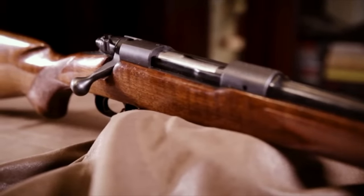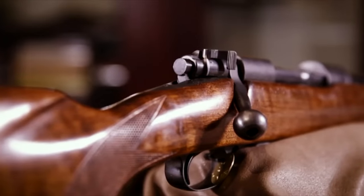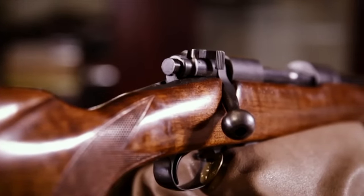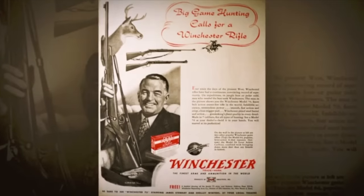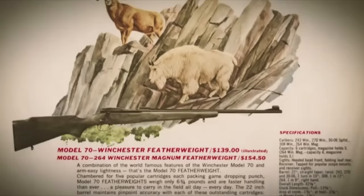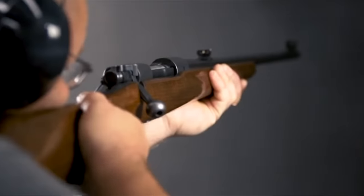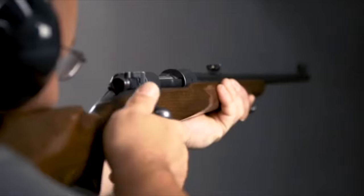In 1936, Remington's top competitor, Winchester, unveils what is undoubtedly the sportsman's rifle of the 20th century: the Winchester Model 70. Remington knows this is a gun to beat because Winchester had eliminated all of the bad elements that limited the inherent Enfield design from really reaching its full potential. So Remington starts to look for ways to improve upon this design.